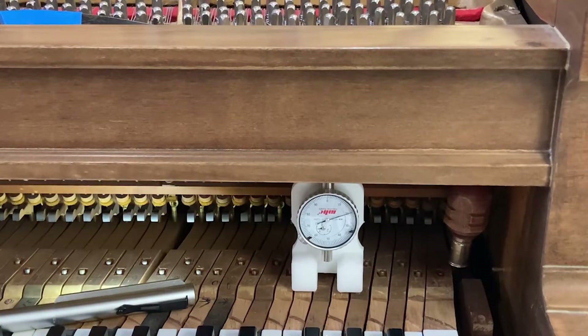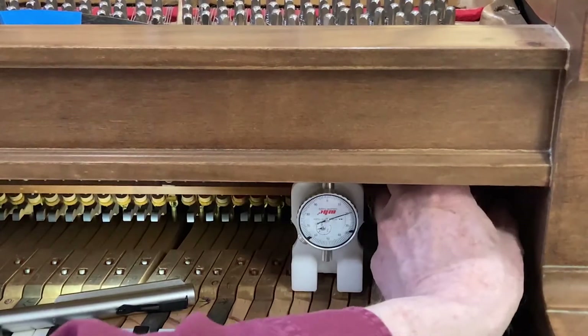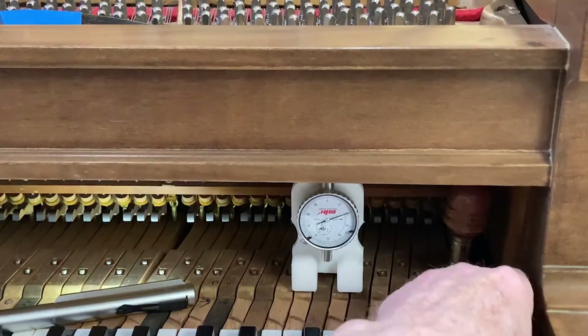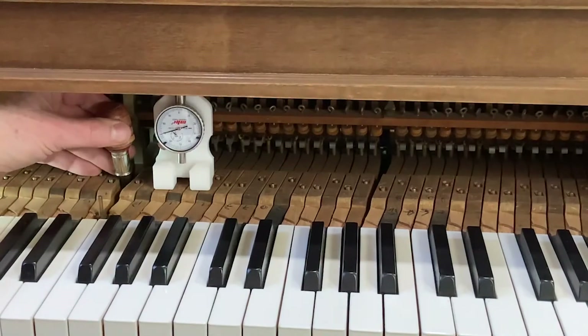A little counterintuitive because we've just set them carefully in the piano, but when we're out on the bench, the bench is a different shape — maybe only slightly, but it won't be exactly the same. So we need to translate it so that for a given key dip, your hammer rise is exactly the same. We've got a very small amount to turn this.